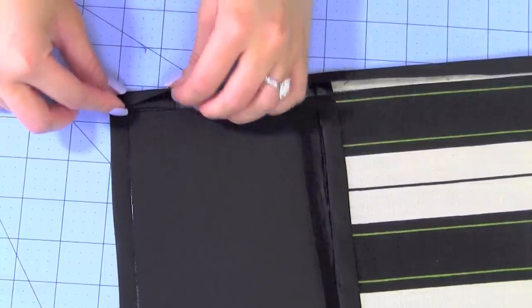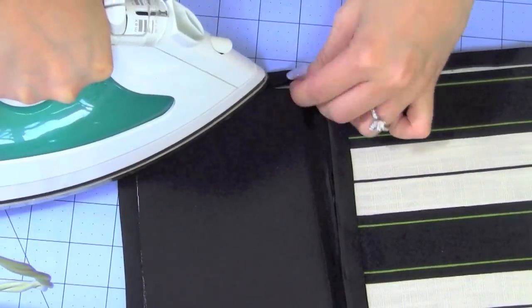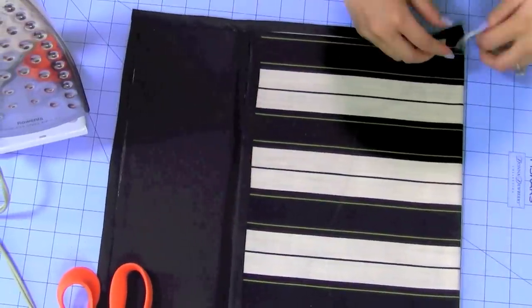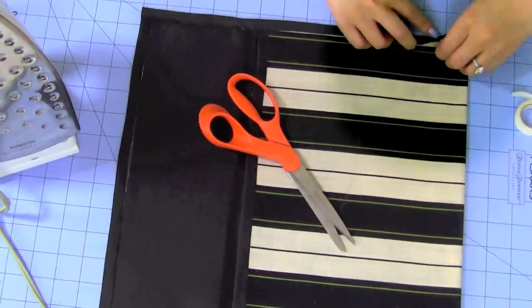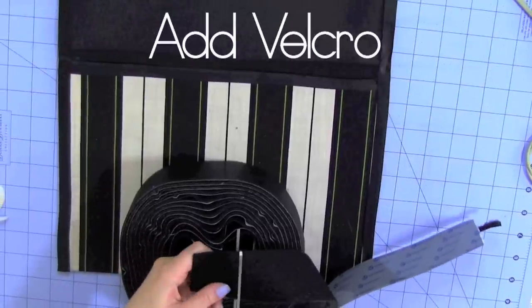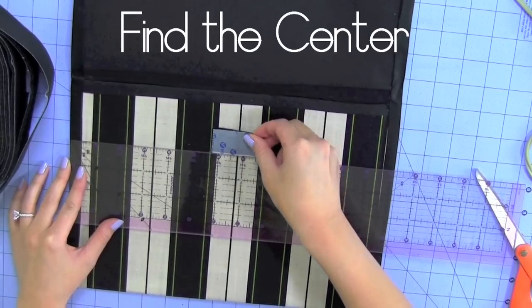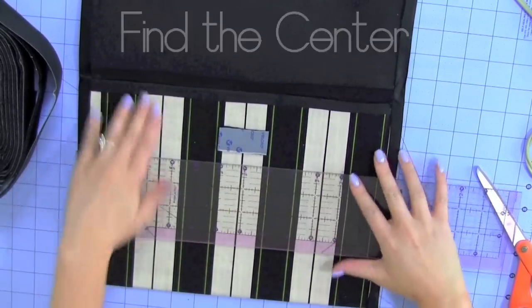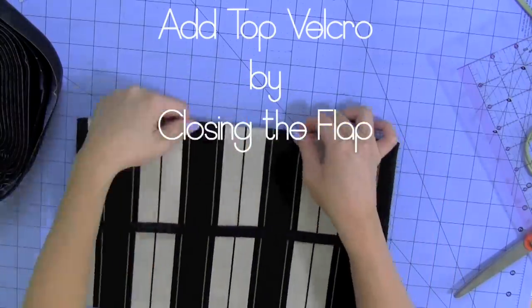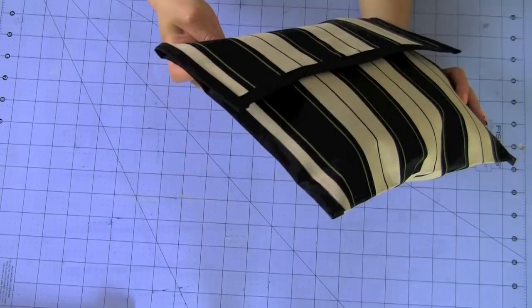We're almost done, and you'll be super surprised how much this can hold — as you iron the tape on, it holds so much stuff. Repeat the last step for the bottom left corner. Once you're done, you have two options for the closure. First: Velcro — find the center width and apply the rectangular-shaped Velcro to the center body of the clutch. Peel the top stick, flip over the flap, and you're done. You can add your laptop, makeup, or anything you want — if you're adding a laptop, make sure to go bigger.